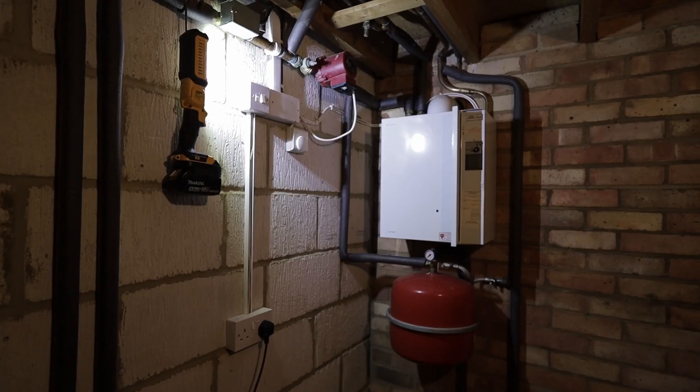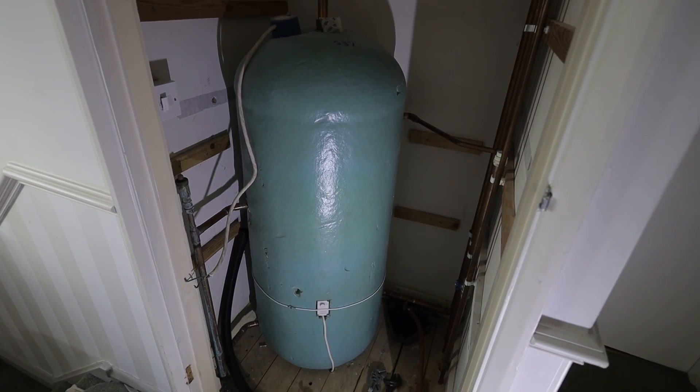In this video I'm going to show you a full process of how to change a dated and inefficient heating system into a modern condensing, over 90% efficient setup that actually is condensing, that actually is over 90% efficient — and it's not just a sticker on the box that says it is.